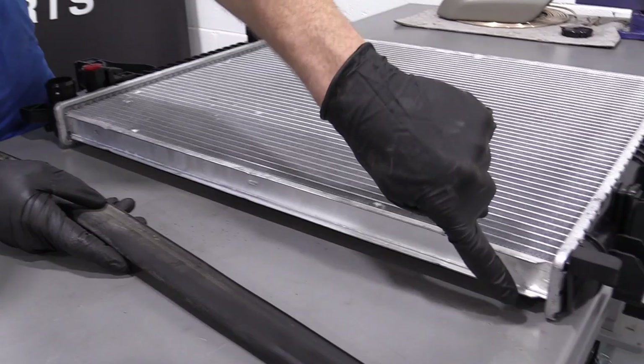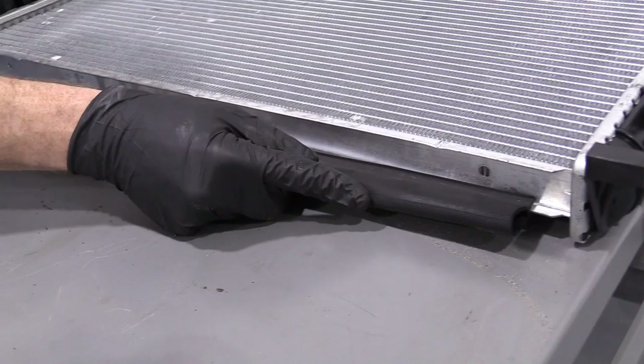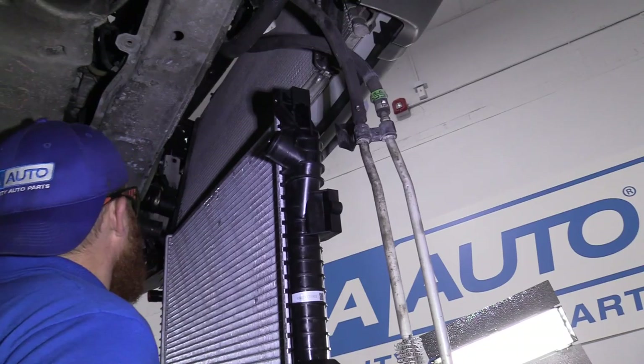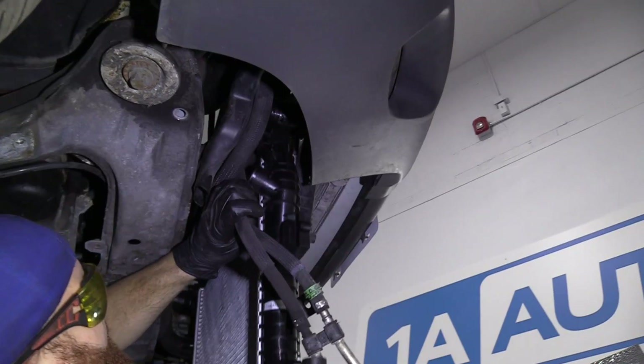We're going to take our rubber air damper and go right along this lip here — it just rides right inside this groove. There really isn't anything to it; not much to explain. Just put it on there and try to get it to stay. Now we've got our radiator and we're going to bring it up and try to weasel it all up in there. As we're pushing up, be careful not to grab onto the fins — if you happen to peen a couple over it's not a huge deal, but you don't want to restrict airflow, so be mindful.